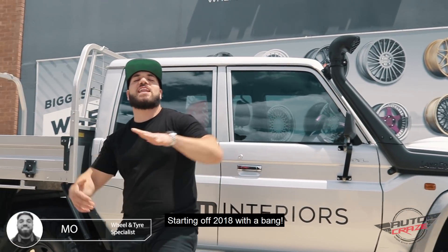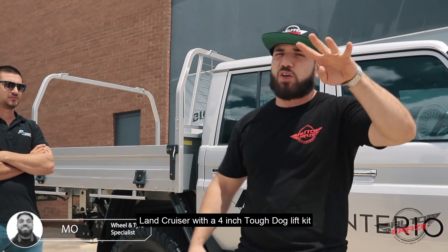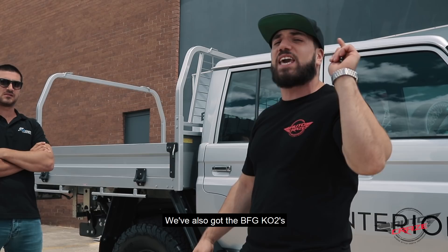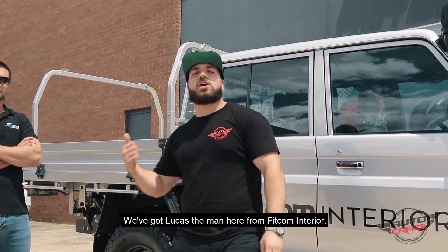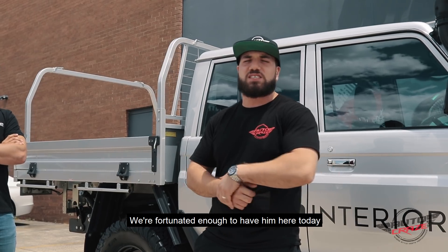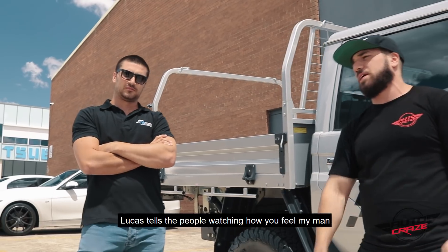Hey guys, it's Moe from AutoCruise, starting off 2018 with a bang. We've got a 79 Series Land Cruiser with a 4-inch Tough Dog lift kit, supplied and installed by us. We've also got the BFG KO2s, also supplied and installed by us. We've got Lucas, the man here from Fitcom Interiors — we're fortunate enough to have him in today. He's a happy customer, and he's going to tell you how he feels and how he found out about us. Lucas, tell the people watching how you feel, my man.